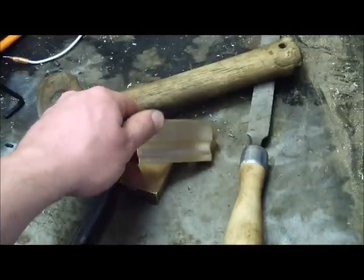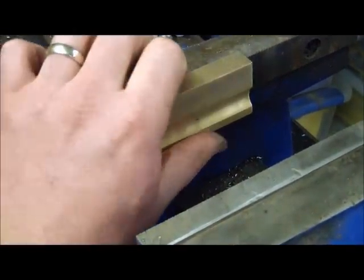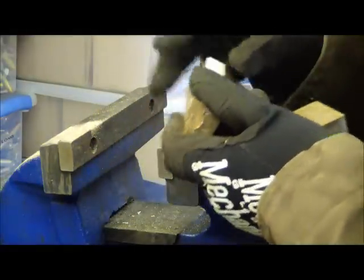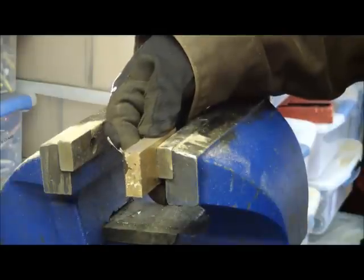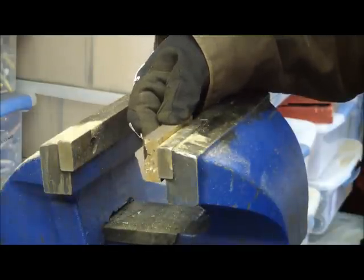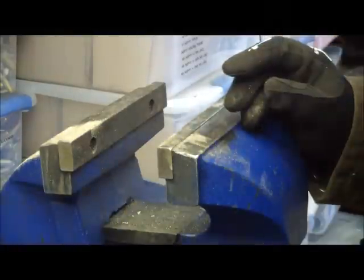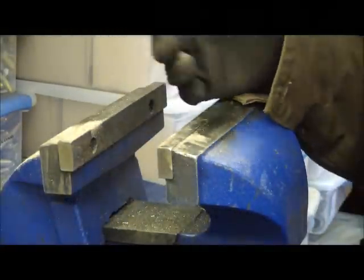These are bronze soft jaws for Big Bertha. Super pleased with the way they turned out. We've got our two jaws cut here and what I want to do is put a little slot in here so that I can fix the magnets and it will sit there on the jaw nice and tight. We have a milling machine here, but I'm not going to use it today because I want to show you there's more than one way to skin a cat.